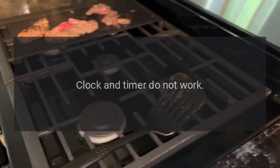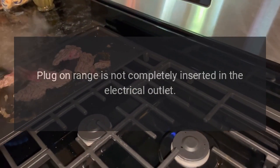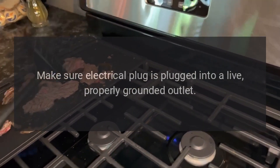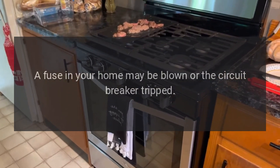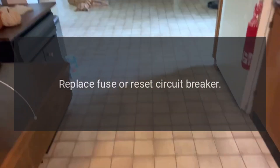Clock and timer do not work. Plug-on range is not completely inserted in the electrical outlet — make sure the electrical plug is plugged into a live, properly grounded outlet. A fuse in your home may be blown or the circuit breaker tripped — replace fuse or reset circuit breaker.